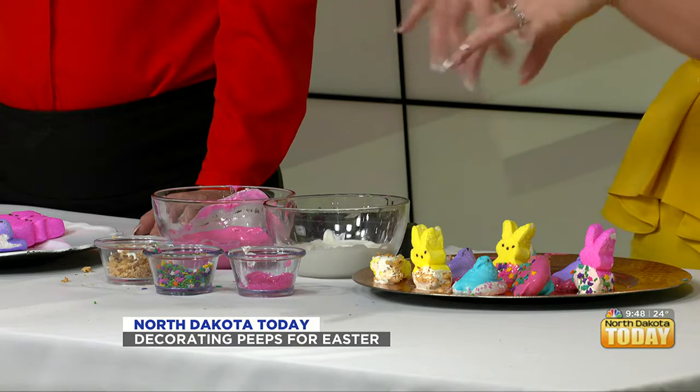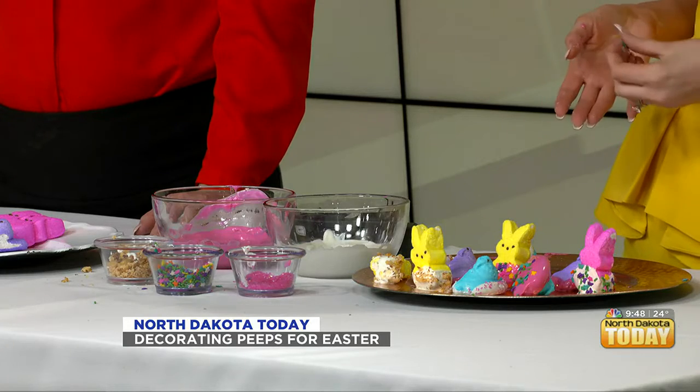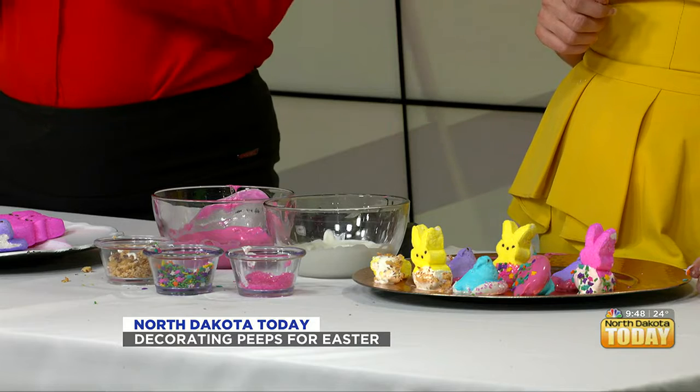What would make my Easter would be if you tried this project and sent your pictures to our Facebook page. You could put these on a stick — a sprinkly, glittery peep on a stick. You could even make arrangements: take a container, put foam in it, put peeps on sticks, and surround it with Easter grass and little eggs. I'd love to see what you come up with — share your Easter baskets with us too.